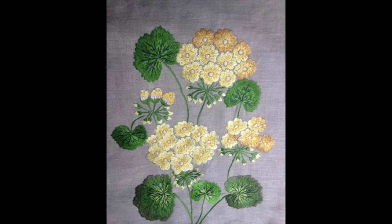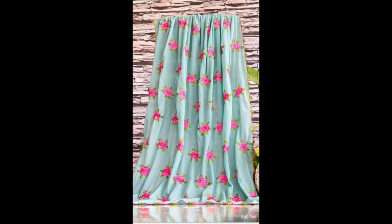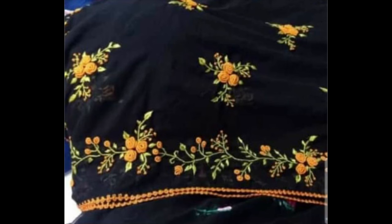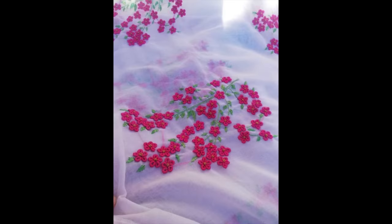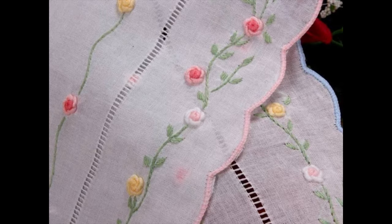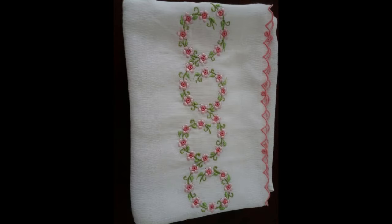Now back to our main content. If you want to give a 3D look, I recommend using wool for embroidering these patterns. If you want a sleek, beautiful, and decent look, I recommend using anchor and DMC threads. You can use any type of needle depending on thread thickness. The beauty of these patterns is that simple, easy, beginner-friendly hand embroidery stitches are used.